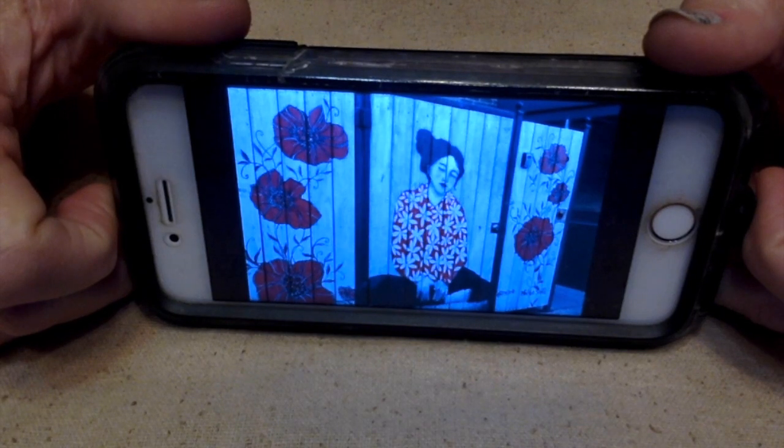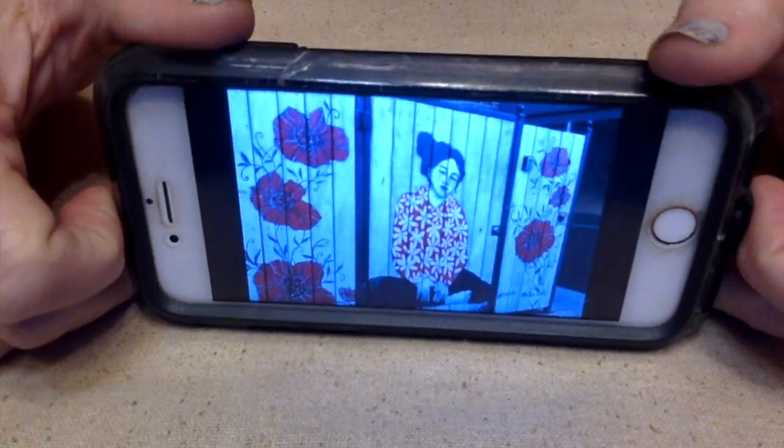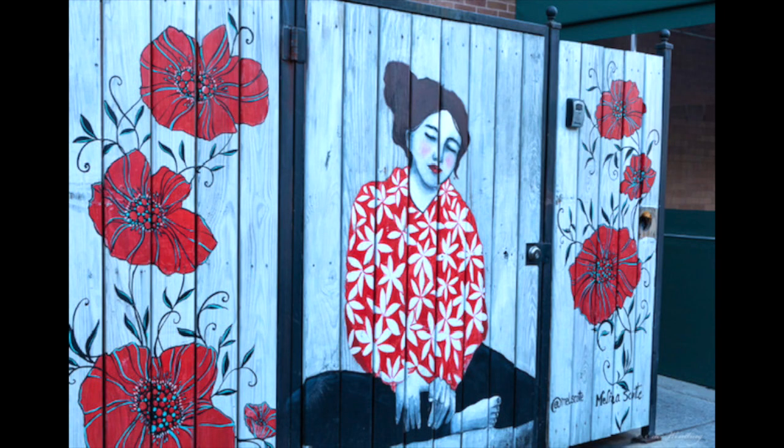Hello everybody, this is Terri Jeanette with the Tapping Flamingo and today is another honeydew creation. Each month SJ Designs Jewelry has a photo taken by her husband as an inspiration. This month we have a beautiful picture taken in Chicago. After you check out what I made for this month's challenge, I hope you go over to her blog to see what she has come up with. I'll leave a link down in the description box below.